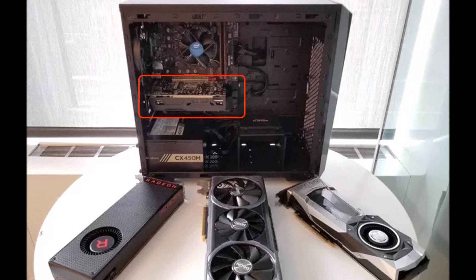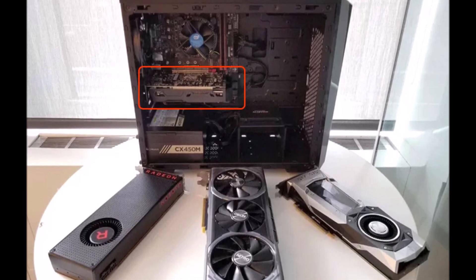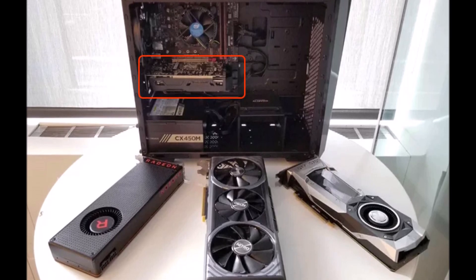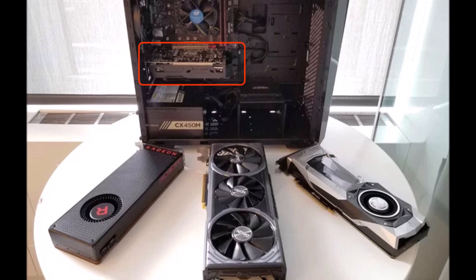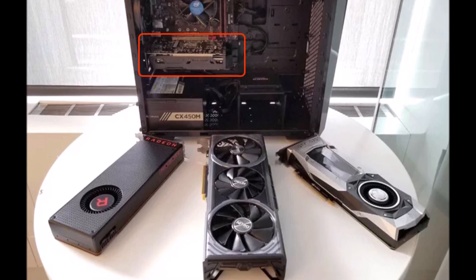First, ensure that your PC is not powered on and power is disconnected from the wall. Disconnect the monitor from the graphics card. Remove the computer's side panel to get access to the internal components of the PC. Identify the video card.